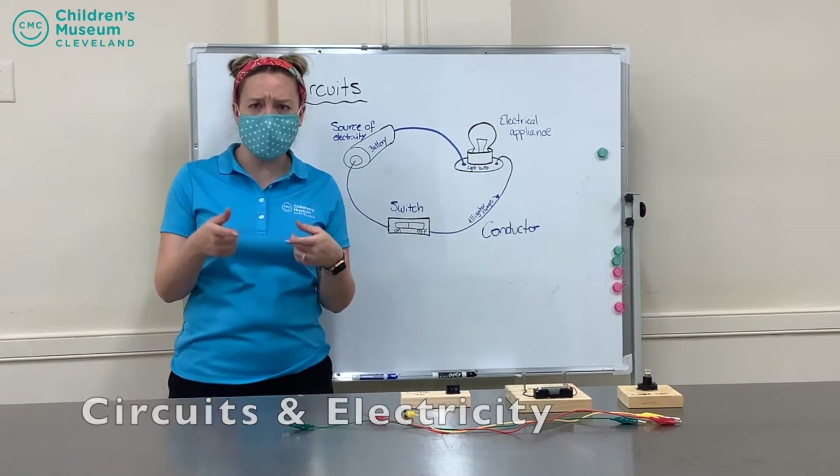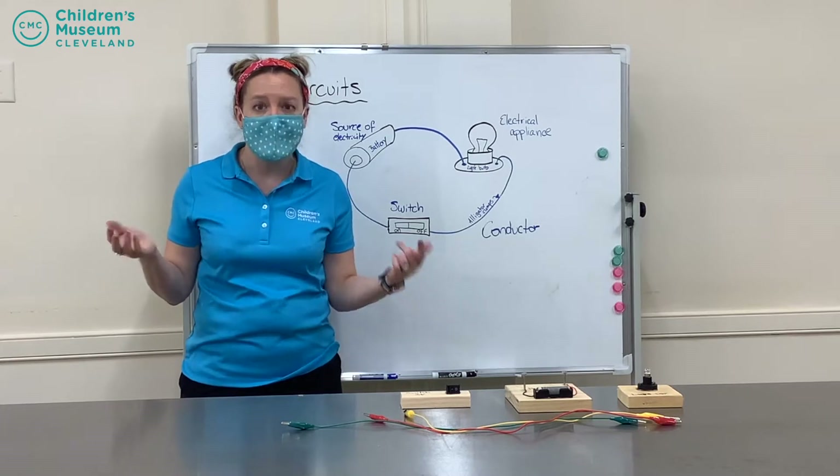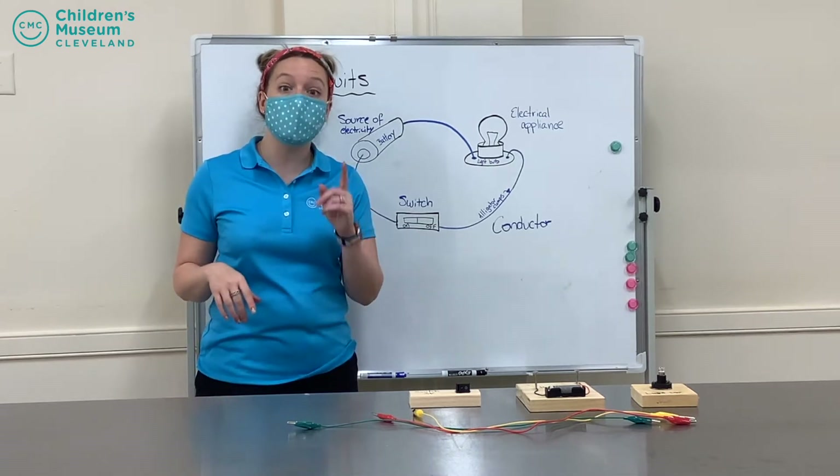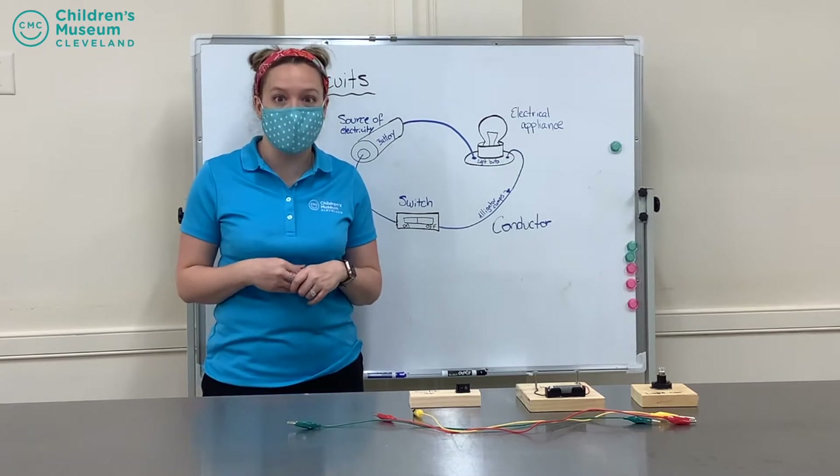Have you ever wondered how lights work or how light switches work? Well, I'm going to talk a little bit about how those work today and show you guys how to make a simple circuit as well.